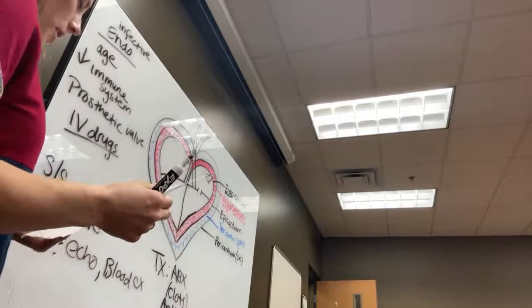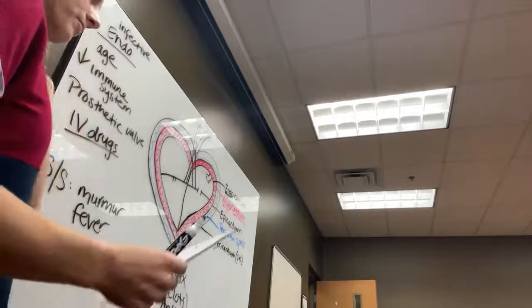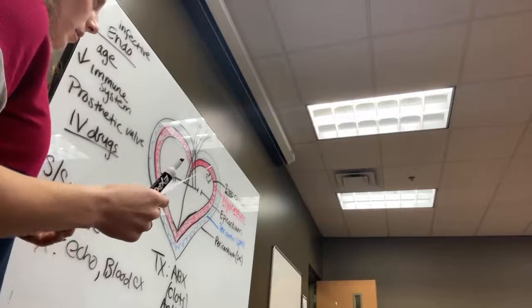Sudden weight gain can also be a symptom of endocarditis — possibly because of fluid retention.